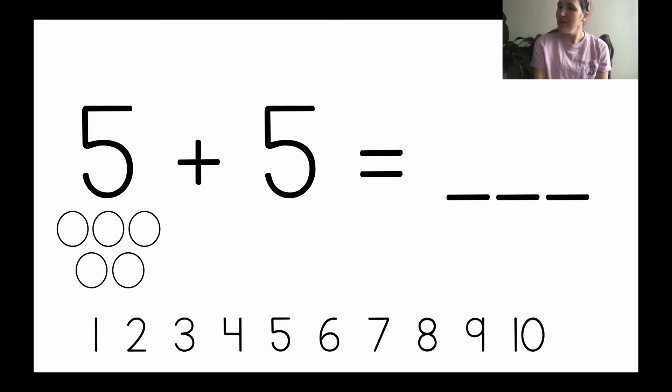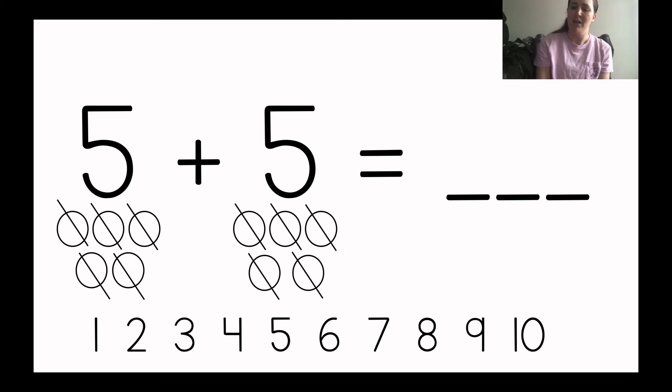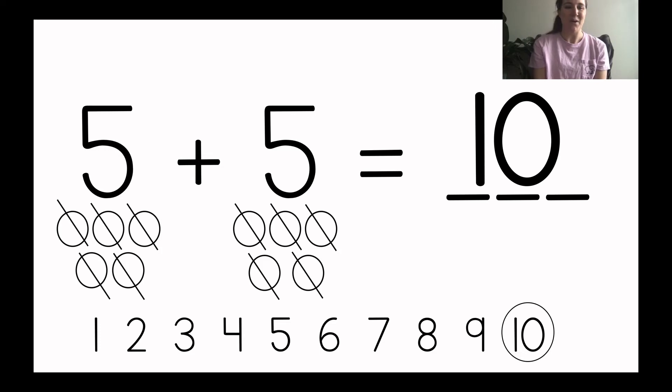Now we need to draw how many more circles? Yeah, we need to draw five more circles because it says plus five. All right, so get ready to draw them on your paper: one, two, three, four, five. You should have five circles under the first number five and five circles under the next number five. Now we need to count how many circles there are all together. You can slash the circles as you count on your own piece of paper. Let's count together: one, two, three, four, five, six, seven, eight, nine, ten. What number do we need to write? Yeah, we need to write a ten. I circled it on the number line for us. Write the number ten. I did it too.